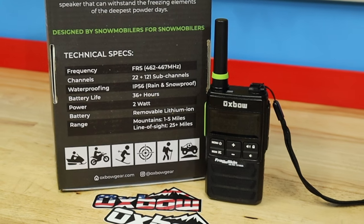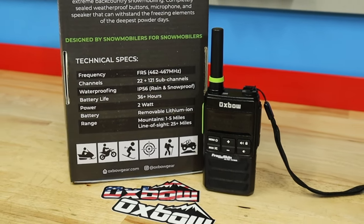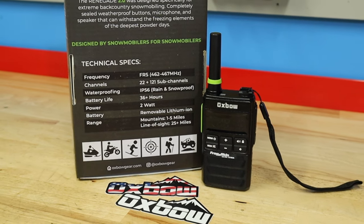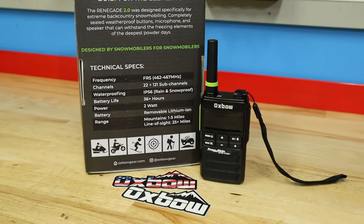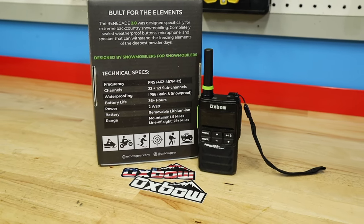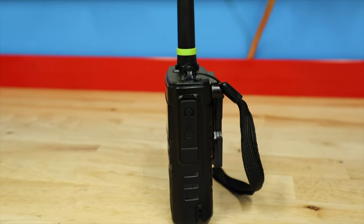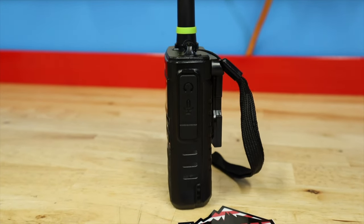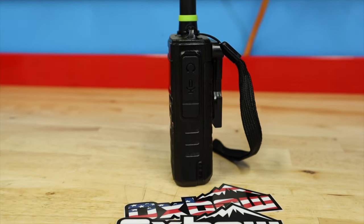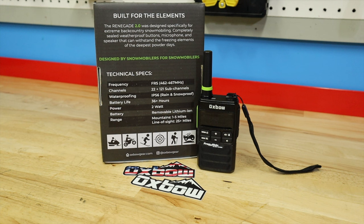They actually allowed you to send in the old radio and they would send you a brand new radio with the fix. If your radio didn't have the issue, they'd send you the frog skin cover to prevent it. Since then they've been working to fix the mic issue, but overall these radios have been totally flawless. Oxbow really does stand behind their product — reach out to them and they will get you fixed up or replaced.